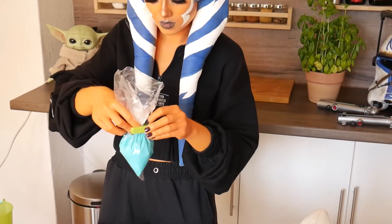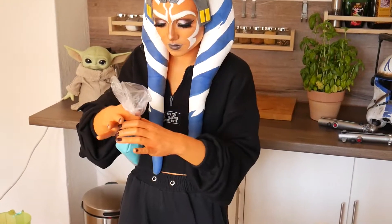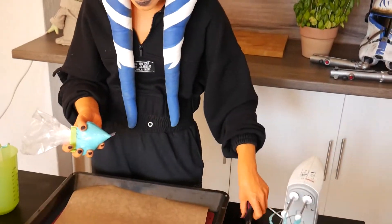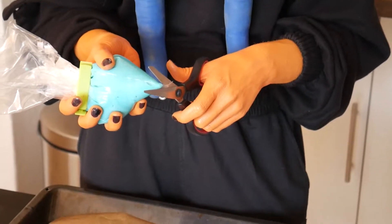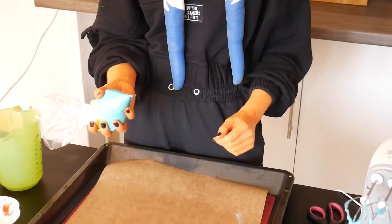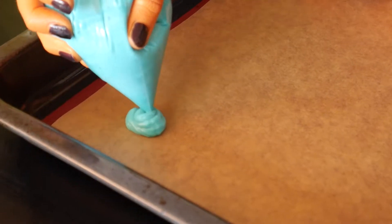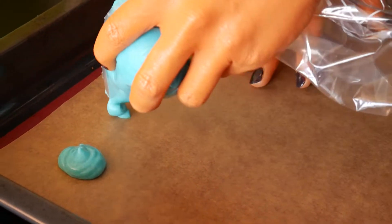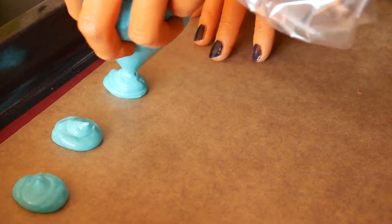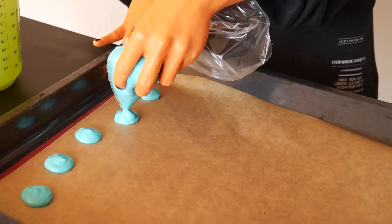Squish the mixture into one edge of the bag and tightly clip it or just hold it closed. Then put small blobs on your lined baking tray. They should have around two centimeters in diameter and some space in between them because they will grow while baking. I tried round shapes but some were rather difficult ovals.